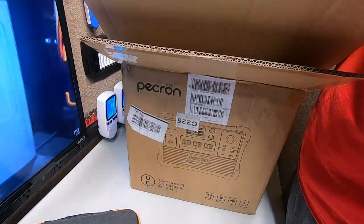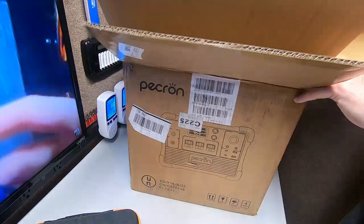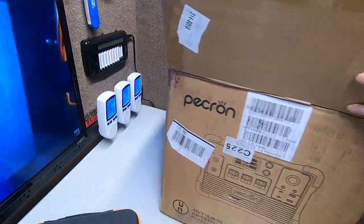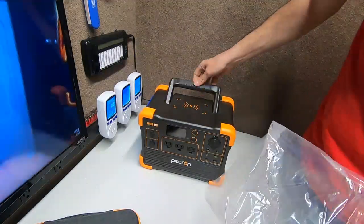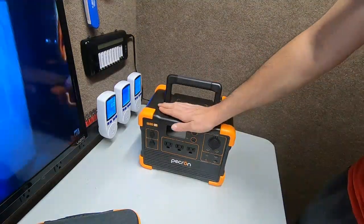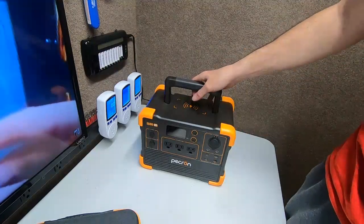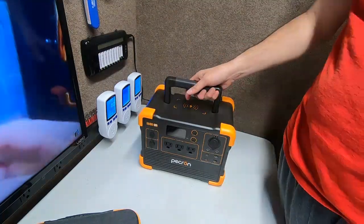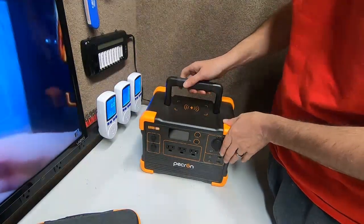Here it is — much smaller than the box but heavy. As I said, this is a sponsored review; they were nice enough to send us one and I was really happy to get it. This literally looks like a baby version of the E2000 LFP. Dear, bring your favorite one over here.